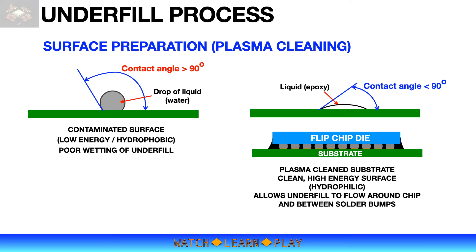After the plasma cleaning process, the substrate surface has high energy and becomes hydrophilic, allowing the underfill epoxy to flow properly around and between the solder bumps.